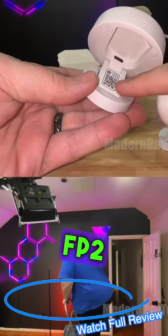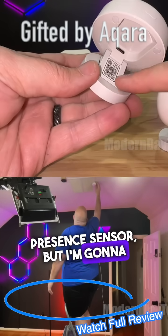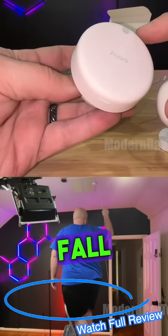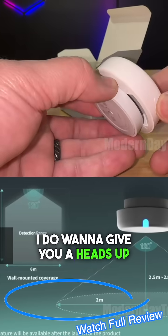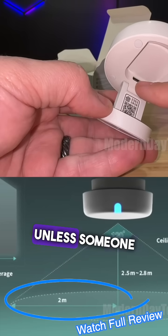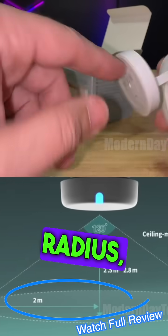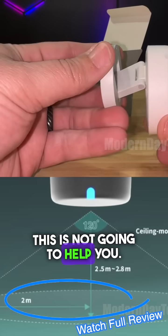Today I want to talk about the FP2 core presence sensor, but I'm going to really focus on the fall detection. I do want to give you a heads up that this is only good for six feet. Unless someone falls in the same place all the time in a six-foot radius, this is not going to help you.